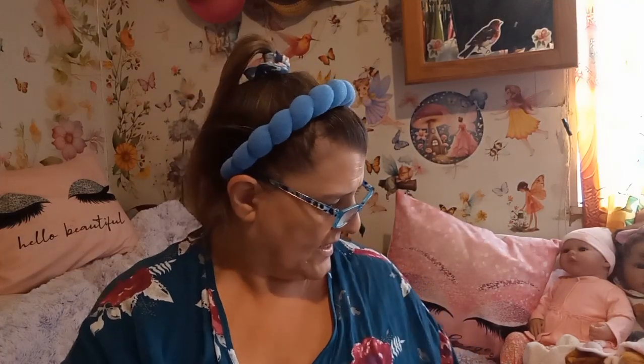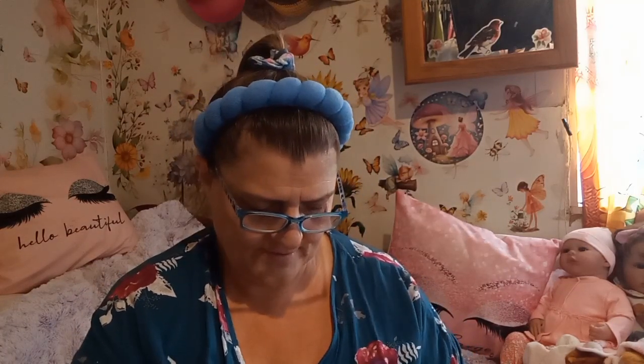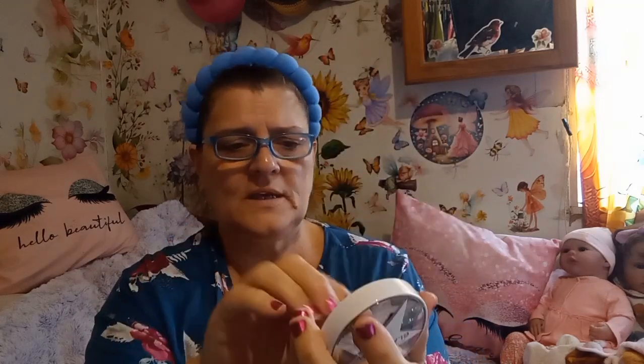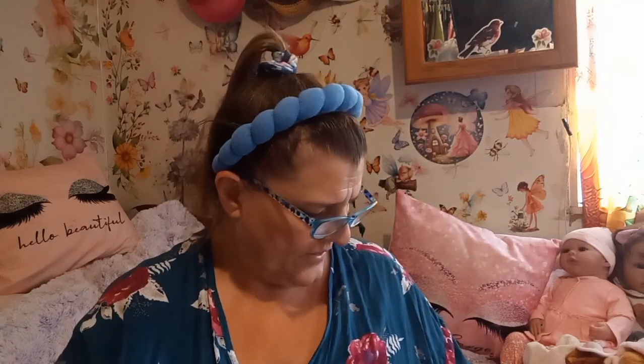I also have this — it's a six acid clarifying primer that comes in this container. When you open it, it's got a little thing and a cover, so I'm not opening that because I'm not ready to use it. It looks like a clay. Most of the GlamGlow stuff is clay.